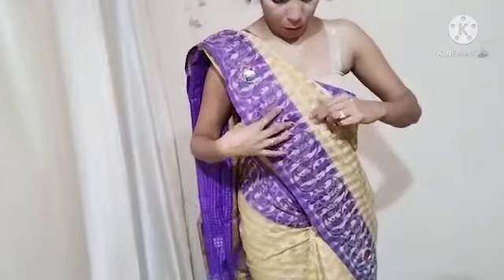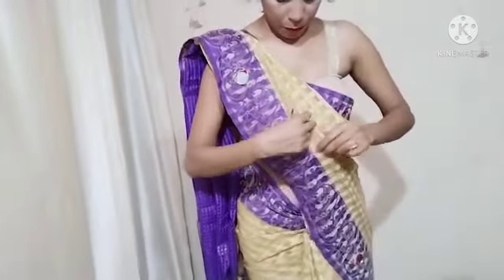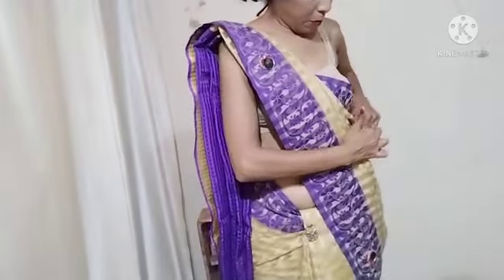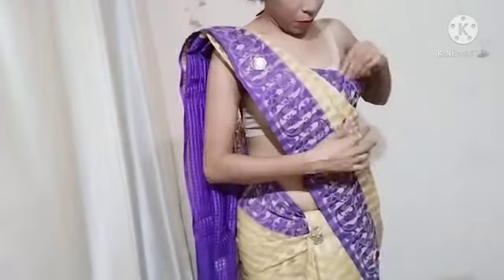After putting a pin in the pleats, you have to set the pleats properly so that the overall look will look good and beautiful.